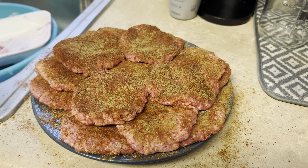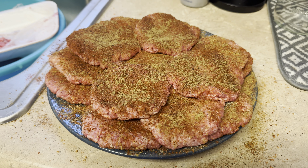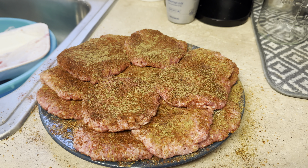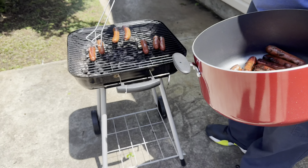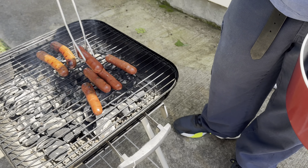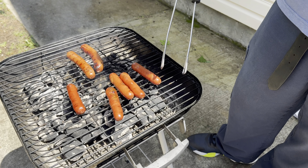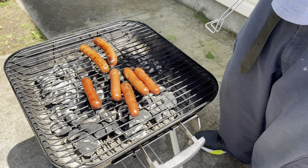Good morning everyone, happy Memorial Day! Today is Memorial Day, it's early — about two o'clock. I got the burgers pattied up and seasoned, ready to go on the grill. He's taking the hot dogs off the grill. We got a couple more packs — the beef hot dogs — so we're going to put the beef hot dogs on and then the hamburgers come on after that.